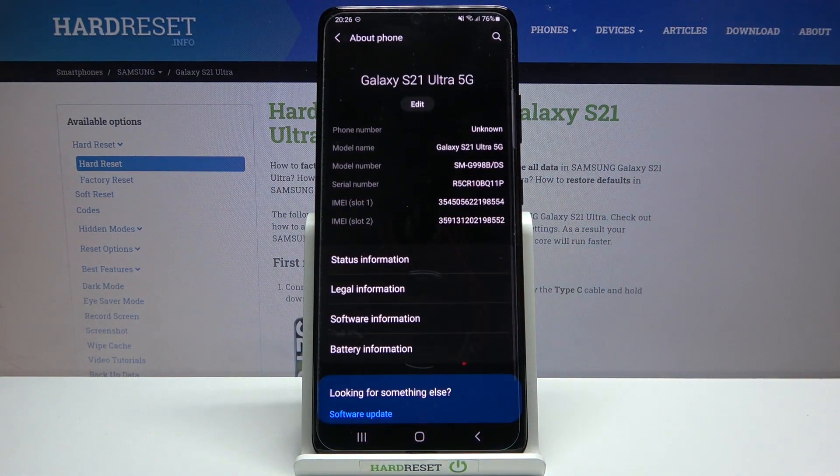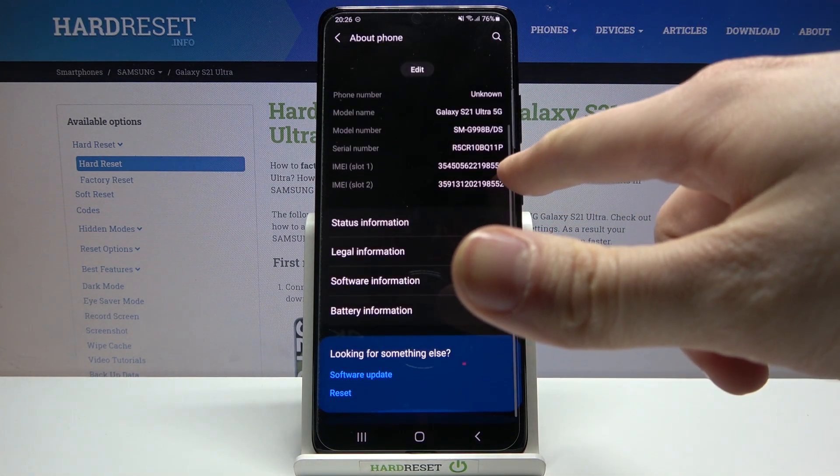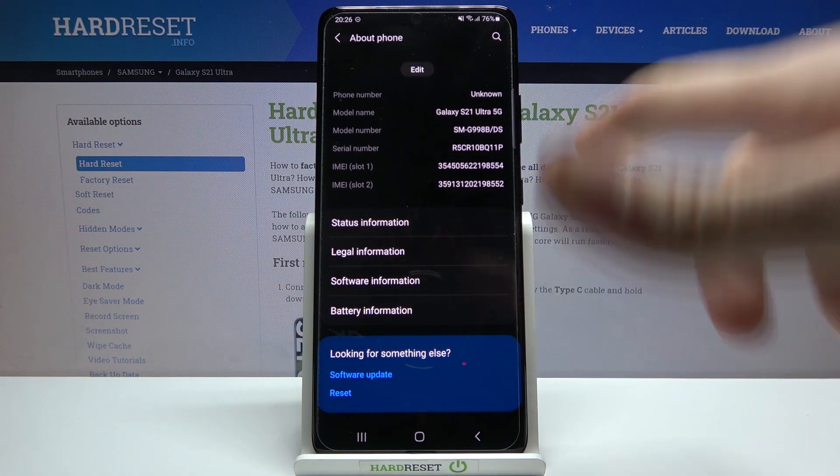The second method: you can just open Settings, then go to the About Phone section. Here you have your serial number, then IMEI number one and IMEI number two.